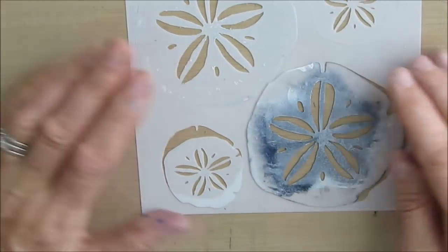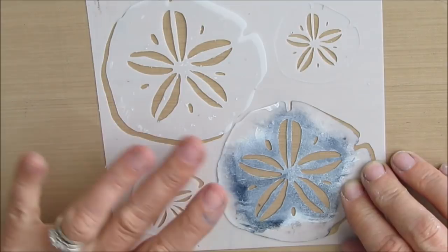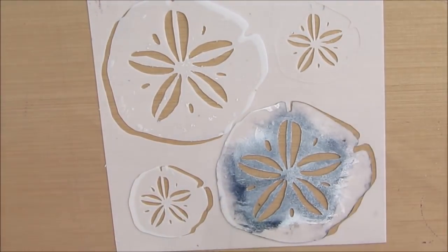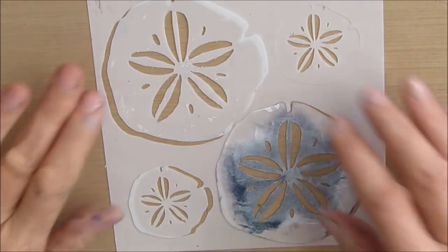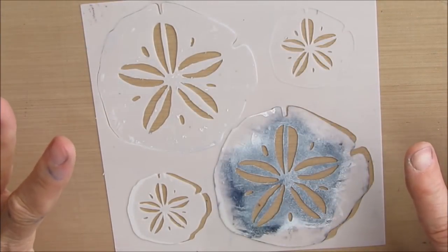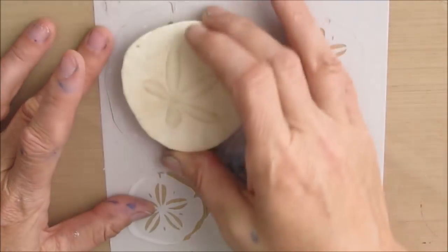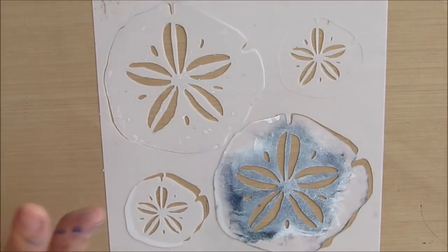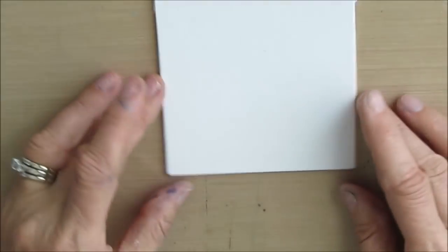Inspired by that, I finally got an idea of basically creating my own sand dollar stencil. I looked at Pinterest and clip art and found one that I liked, then I kind of half-traced, half-drew my own, made some edits, and played around on my Silhouette till I got something I liked. I've learned a lot about cutting stencils and what I would do differently.